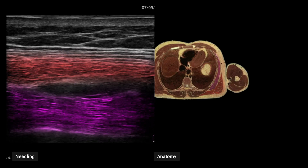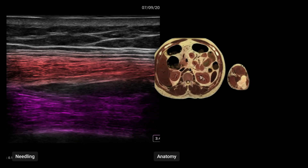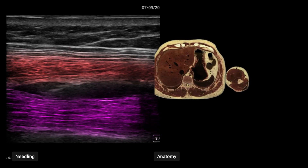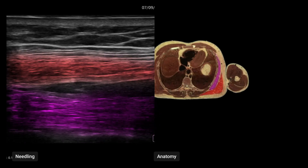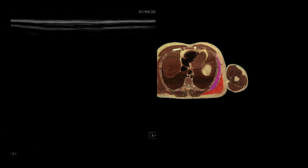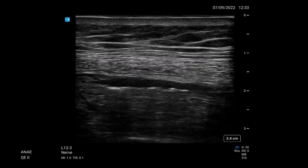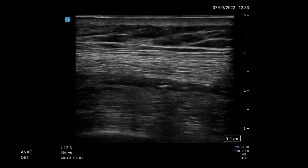Now if we're placing a catheter, the same principle applies — we try and move that catheter under the fascial plane as far as we can, much like a fascia iliaca catheter. We want as much of it in that plane as possible. We've threaded the catheter, secured it, and we're doing a post-catheter scan confirming that we're still in the same location.